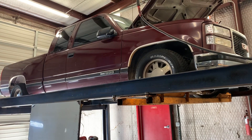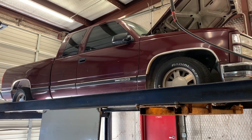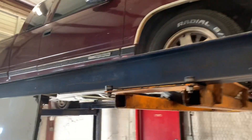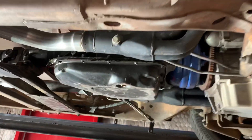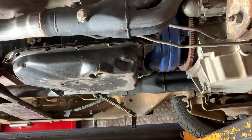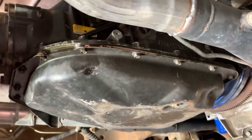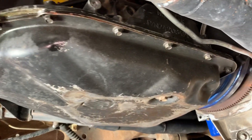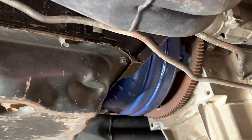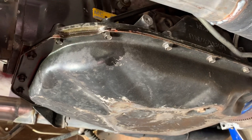What's up everyone, Trent here at Precision Transmission. We've got a 90s model GMC 1500 pickup with an LS swap in it and a 4L80E transmission. The customer said he bought the unit from a junkyard — it's painted black, I don't know if they just painted it or it's been built before. The customer put a new converter in it.